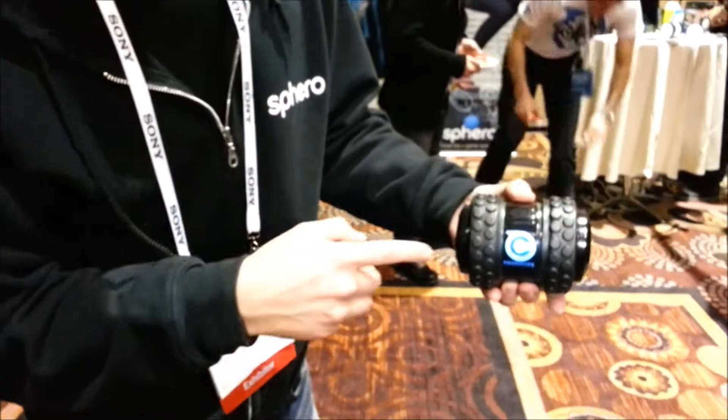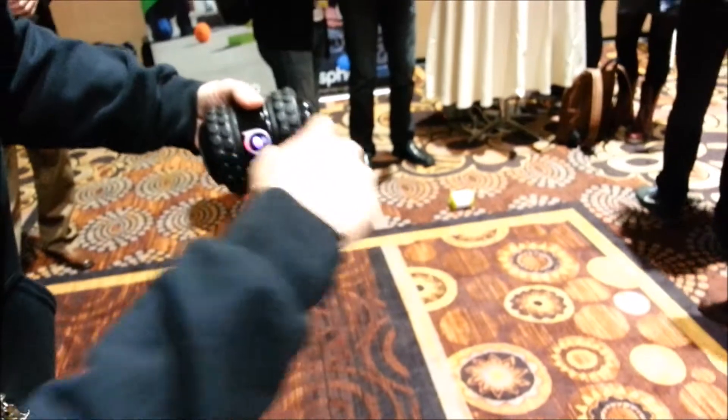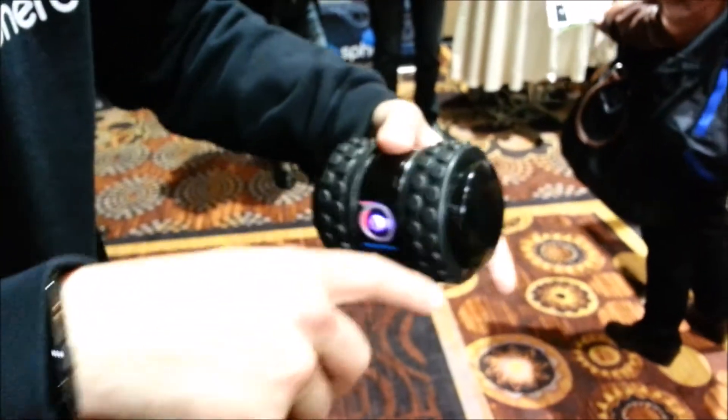It's fully customizable, so you can swap out the tires. This one over there has our slick tires for going fast and drifting, whereas these tires are more for off-road and traction.